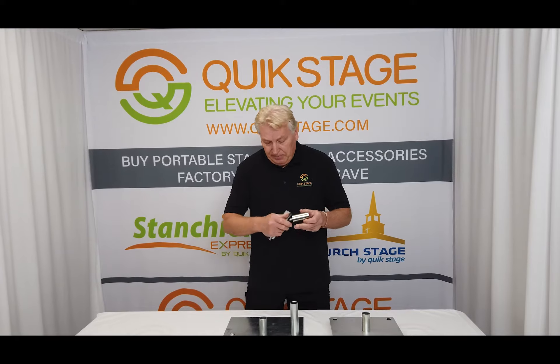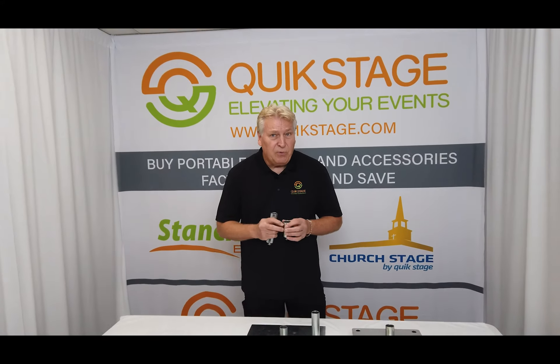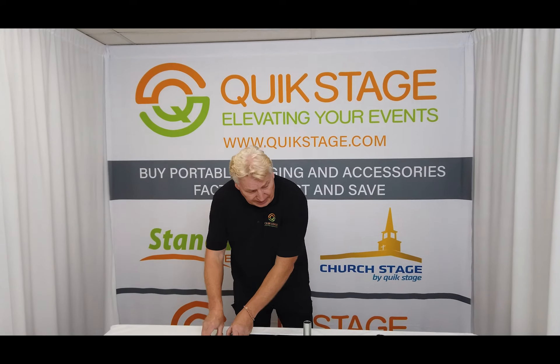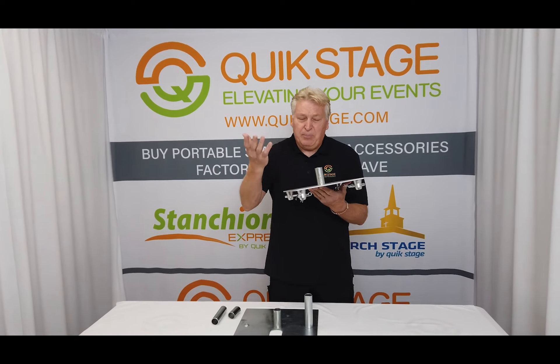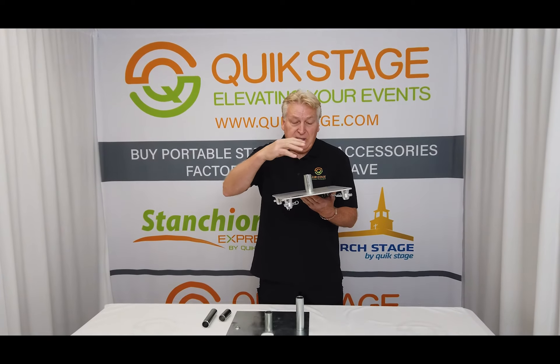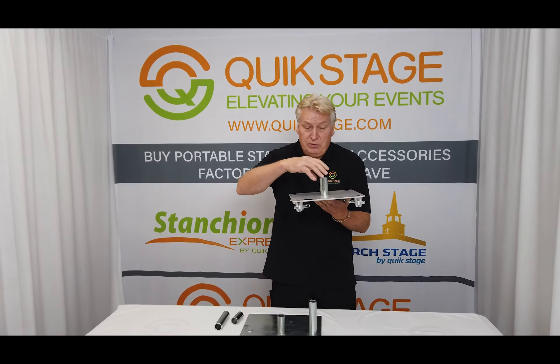Still the same concept: screw on the bottom, comes in from the bottom, you screw it to the plate. We also use this for our speaker mount, and we make these base plates that go on top of our trussing. A lot of times people — DJs, production people — like to use these base plates for speaker mounts. You just use the same three inch pin, it's an inch and a half diameter, and it slides right over the hole that's in the bottom of your speakers.